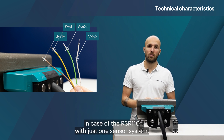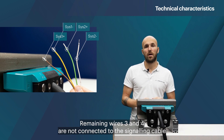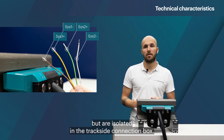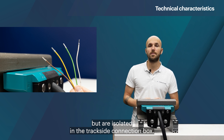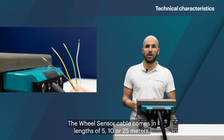In the case of the RSR110 with just one sensor system, only wires one and two are used for further evaluation. Remaining wires three and four are not connected to the signaling cable but are isolated in the trackside connection box. The wheel sensor cable comes in lengths of 5, 10, or 25 meters.